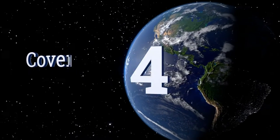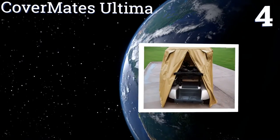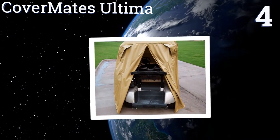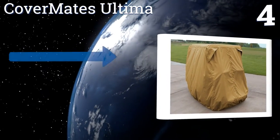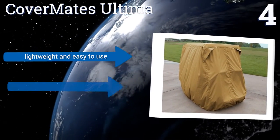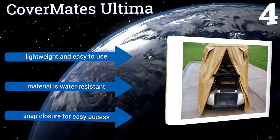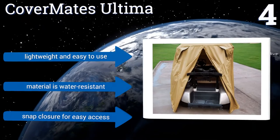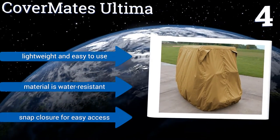At number four, crafted from pre-treated and durable woven fabric, the Cover Mates Altima can withstand the toughest of outdoor conditions regardless of the time of year. Its two mesh covered air vents also prevent the formation of both mold and mildew when your cart is kept in storage. It's lightweight, easy to use, water resistant, and has a snap closure for easy access.